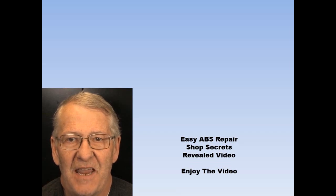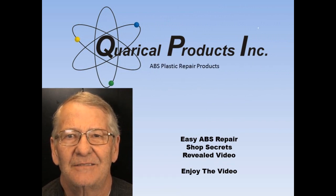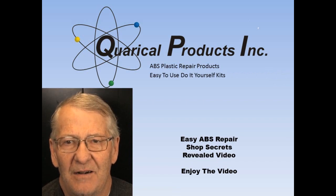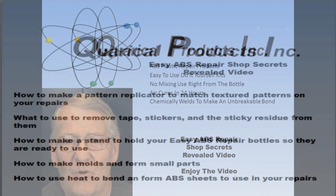Hi, this is Ron, the Easy ABS Repair Guy. Today I'm going to share with you some of the secrets I have learned in my many years of repairing ABS plastic. I hope you find this video informative and that it will help you in your projects.